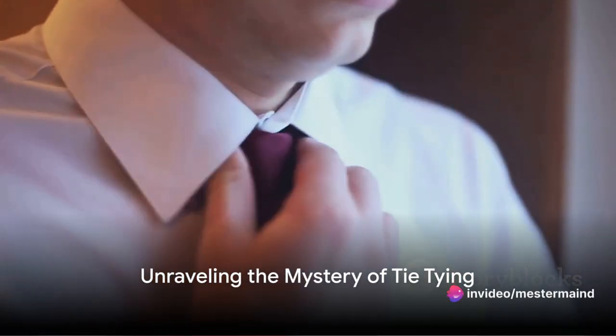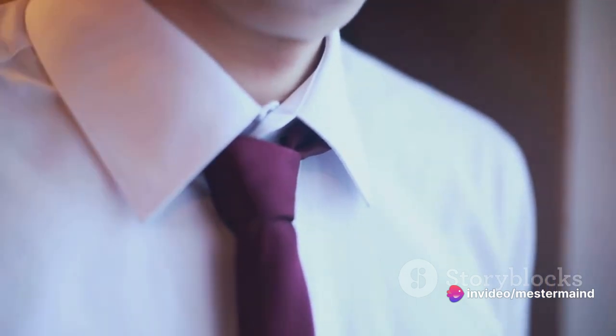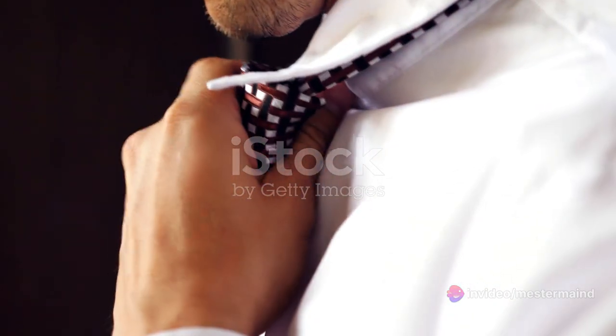Ever struggled with tying a tie? You're not alone. It's a rite of passage that seems to baffle many of us, turning what should be a simple task into a knot-filled nightmare.